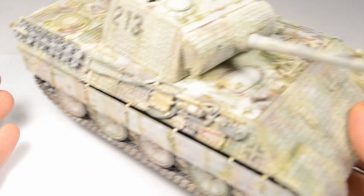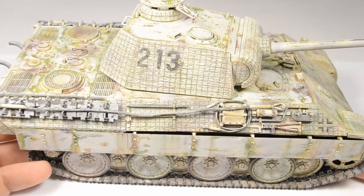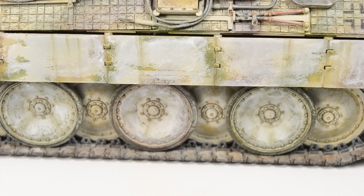Welcome! It's time to start a new project. This will be a three-episode series, building the Das Werk Panther A in this early appearance with a winter whitewash on it.